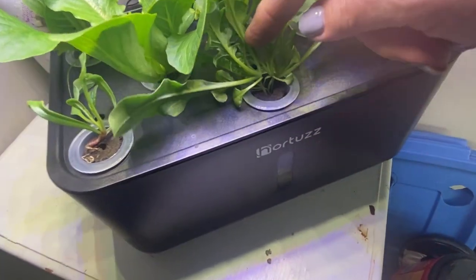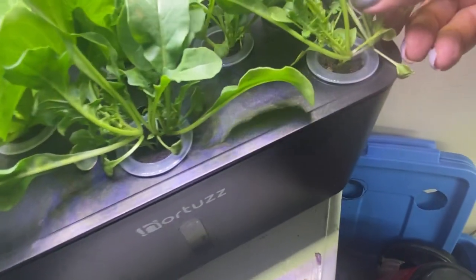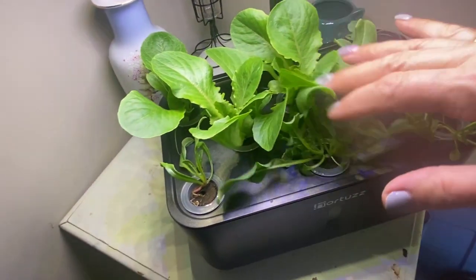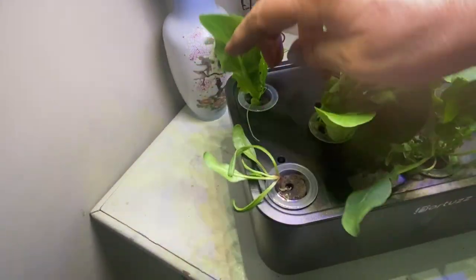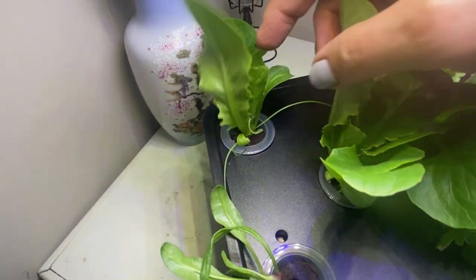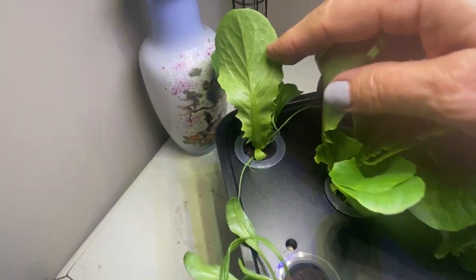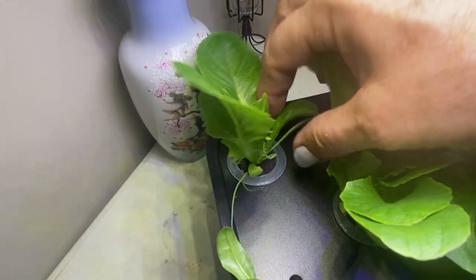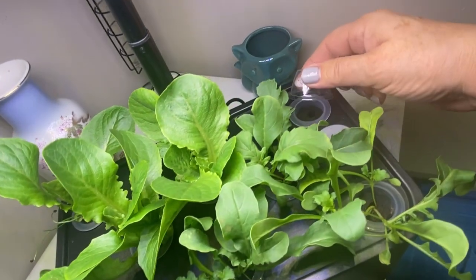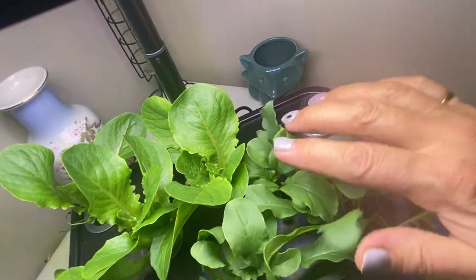I left the arugula so I didn't thin it out, so there are two plants coming in this one and I think there are three coming out of this one — so far they are managing. I did notice back here in the corner, where I planted some green onions, it looks like one of my romaine seeds fell into that hole as well, so they're kind of competing with each other. Maybe I will take advantage of the spare hole at the back and throw some more green onion seeds back there.